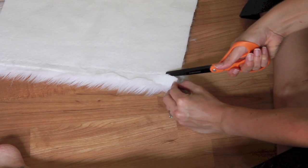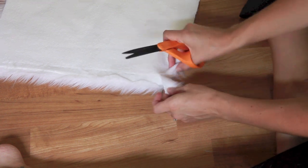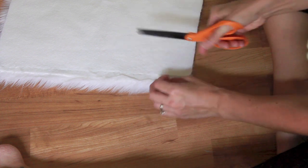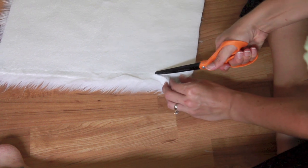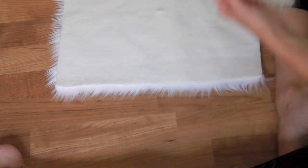Whatever tools you have, go ahead and measure that. Then when you're ready to cut, just cut the back of the fabric — don't go in there and hack up all of that fur because then you're going to get bald spots. You want to just cut the backing.